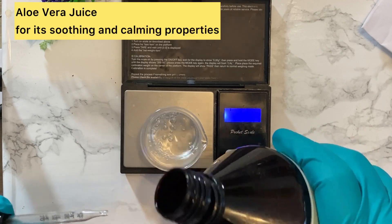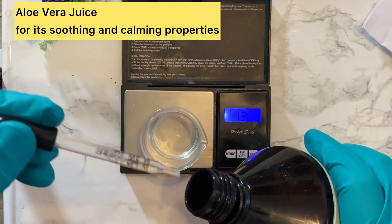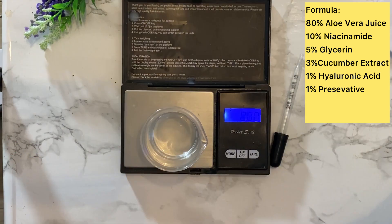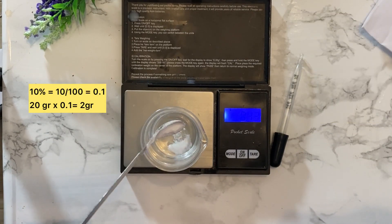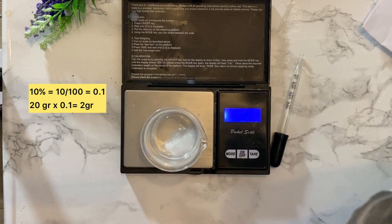Next, I'm using aloe vera juice. You can also use distilled water or floral water as a starting ingredient, which I'm going to provide in the formula. So I'm just adding the aloe vera juice. Next I'm going to add the niacinamide — it's 10%, and the total batch is 20 grams, so it's going to be 2 grams of niacinamide I'm adding here.